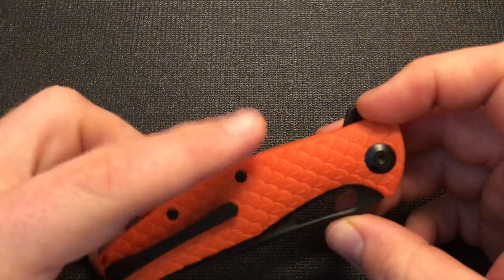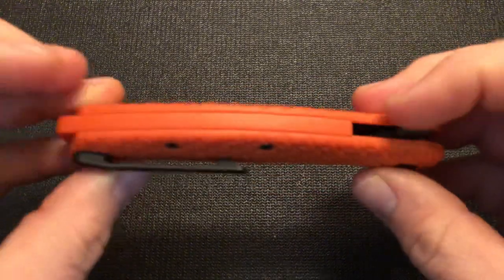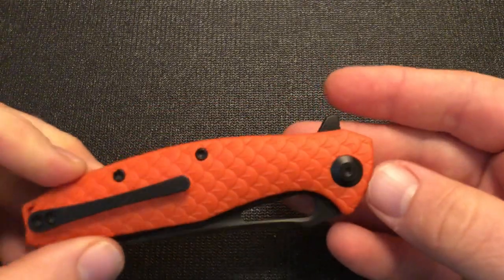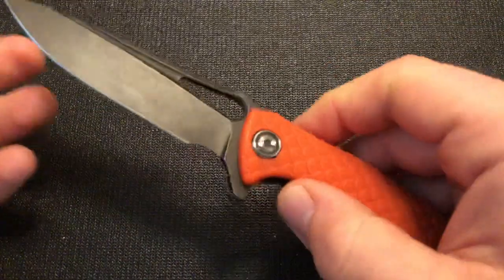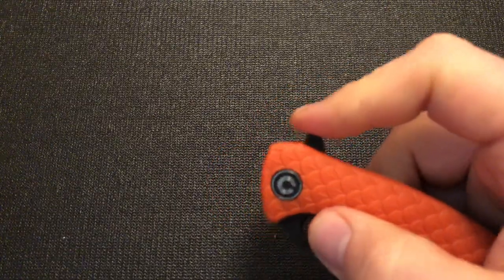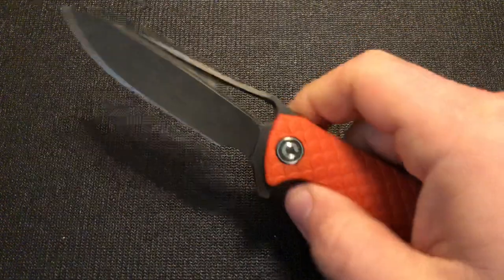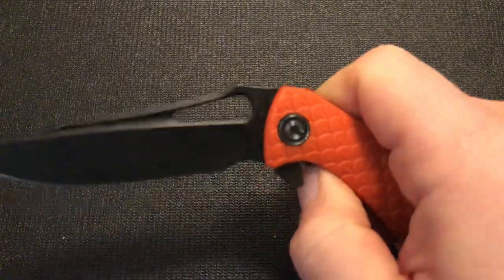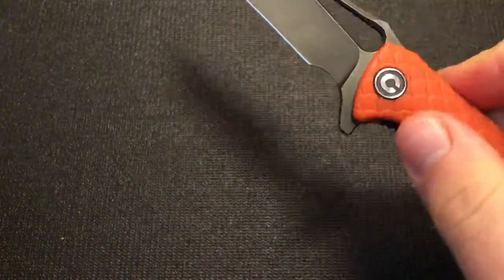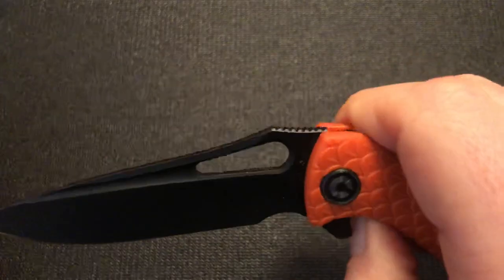Speaking of the hardware, it has black screws, pivot, and clip. The screws are only on one side — they go through the backspacer into the other side. It has a single-sided pivot, so you only adjust one side, and it came very well adjusted. With ball bearings, it came extremely smooth and flips extremely snappily. You can use a light-switch style or a push-button style, and you can also use the hole as an opening method. It's drop-closed, I haven't had to adjust it at all, it came very smooth, is pretty much perfectly centered, and there's no side-to-side blade play even when unlocked. It locks up pretty well — just really nicely made.